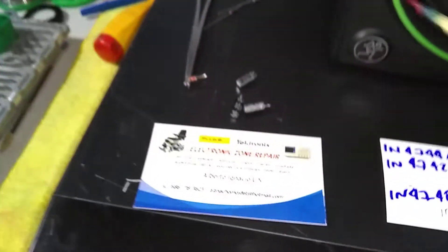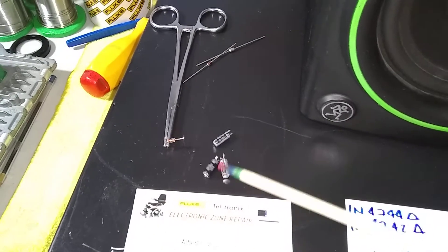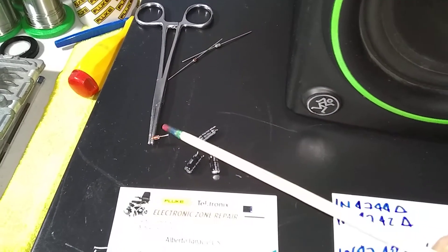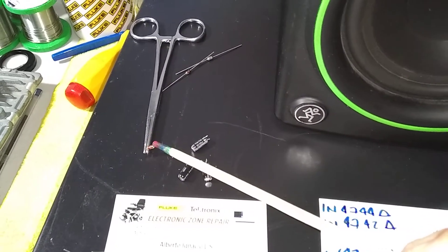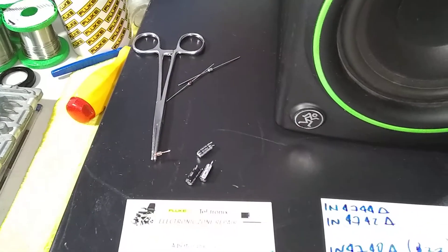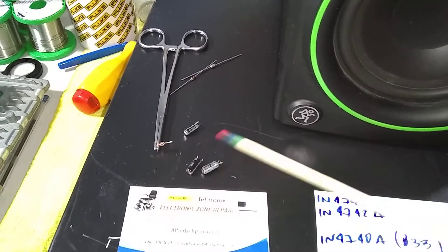If you find a similar case, it may involve three capacitors of 100 microfarads, 16 volts, completely dry. The components that resulted in damage are the Zener diode Z3 at 15 volts and the three electrolytic capacitors at 16 volts, 100 microfarads each.